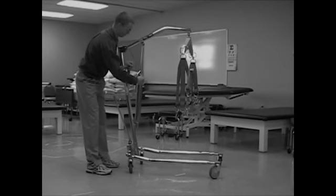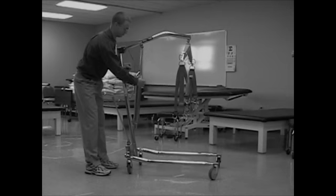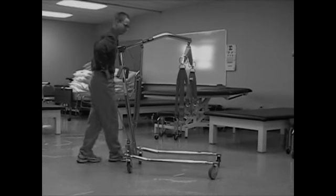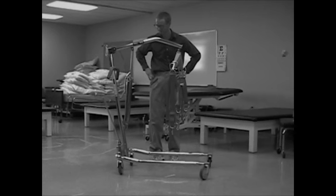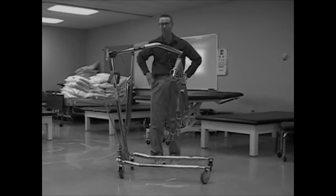You've just found the hydraulic release valve. This allows you to lower the patient with ease into the desired spot. So what do you think, Mr. Pomperbottom? Ready to give it a whirl?